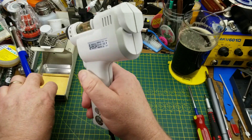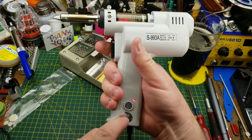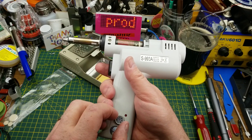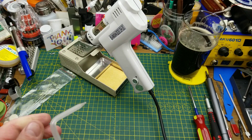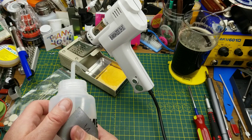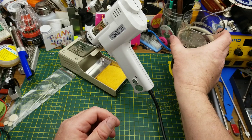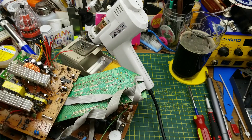There we are, back together. Let's see if it still works - plug it in, yes we got a power light, excellent. I'll set that to mid-range, about 410 or so, and let it preheat. Give that a soak on the sponge - I just love watching the sponges puff up, it's the simple things in life.